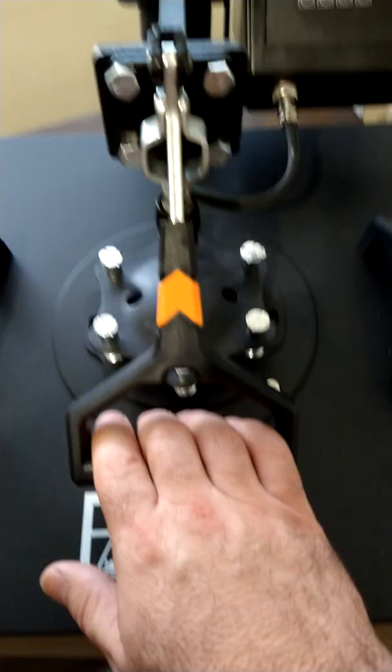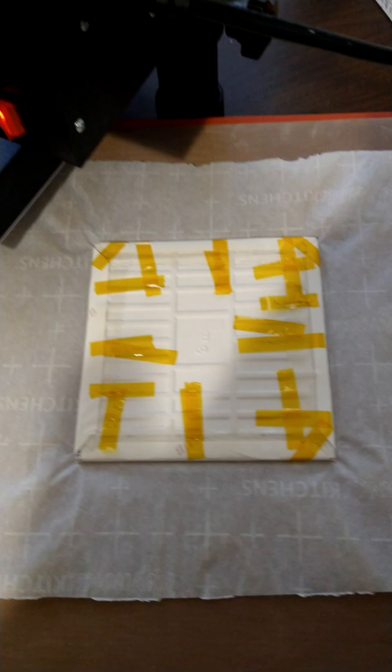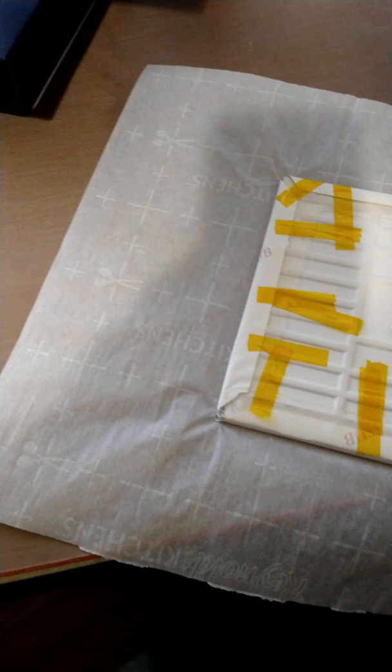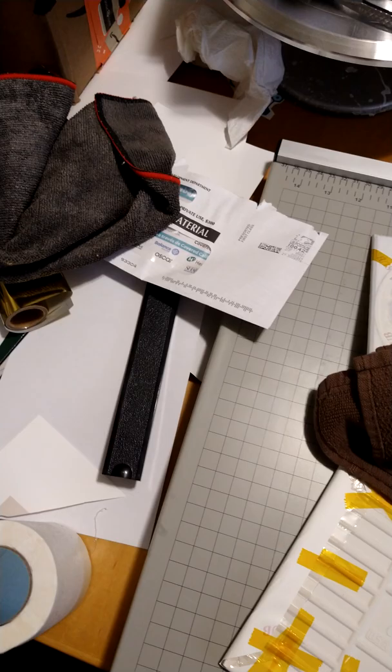My timer went off and it's time to take this one out of the hot plate. This is super super hot — ceramic retains a lot of heat, trust me, I've done ceramics for so many years. It's time to take it off the hot press. I don't have any heat resistant gloves, I'm just using a kitchen towel — this is hot.